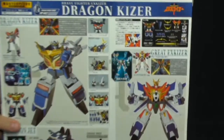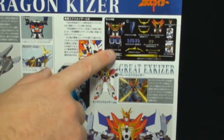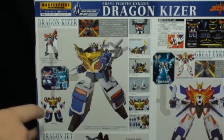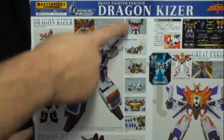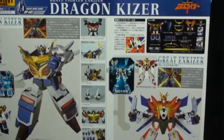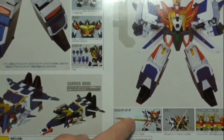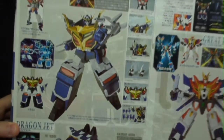On the back of the box we see similar content to what we saw with King X Kaiser's box. We can see all the accessories he comes with, a little bit of history of Dragon Kaiser, X Kaiser joining with Dragon Kaiser, and how King X Kaiser and Dragon Kaiser can form Great X Kaiser. There's also a bio of Great X Kaiser, the Dragon Sword, and the Dragon Jet mode.